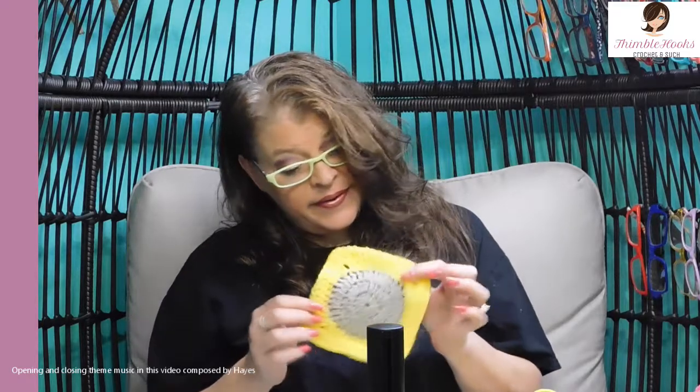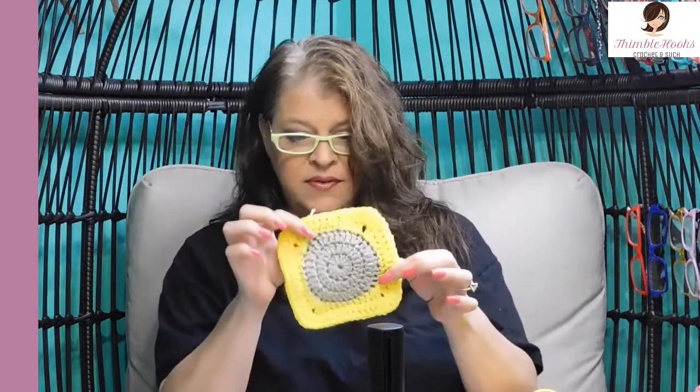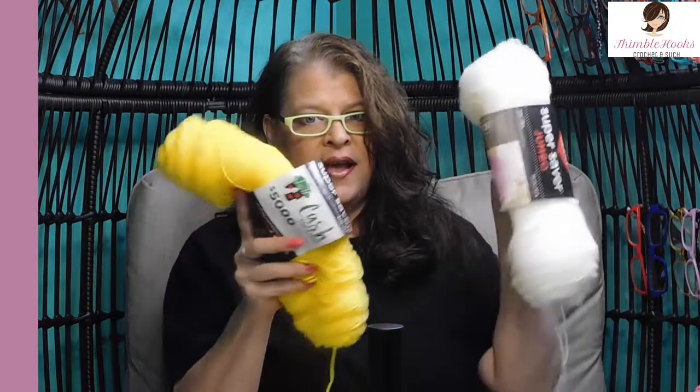Ciao friends, Beth with Thimblehooks. Thanks for stopping by today. I'm going to show you one of the easiest granny squares ever. This is a circle to square granny square. It's really simple — five rounds to come up with this. I'm going to use Red Heart Super Saver White and Bright Yellow. Let's get started.